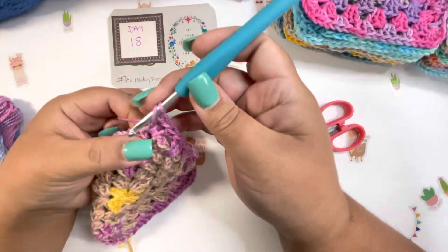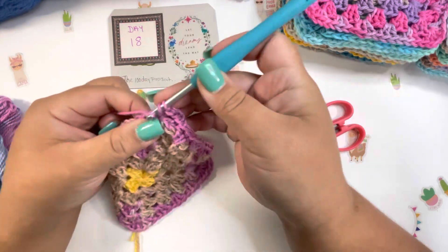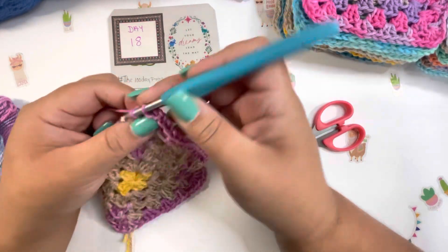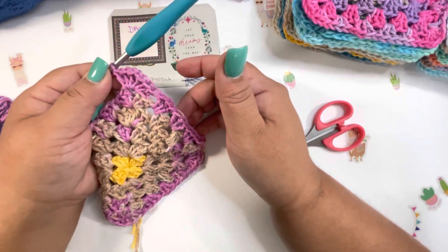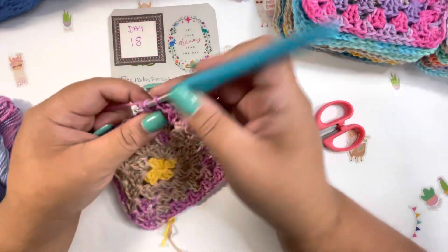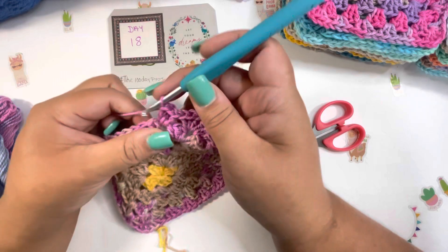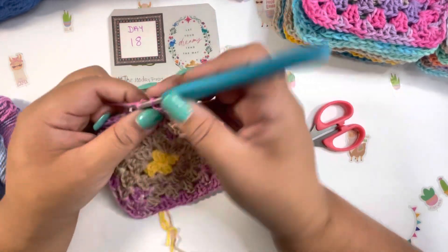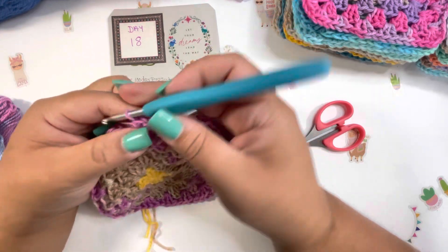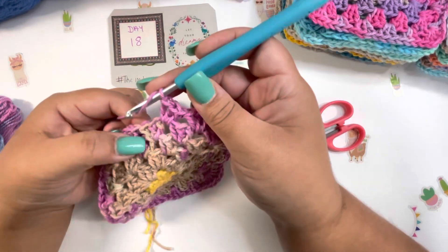Doing these squares is just relaxing because you don't have to think too hard — it's super easy. I will show you all the squares, all 17 squares plus this one, number 18, and then I'll keep crocheting.